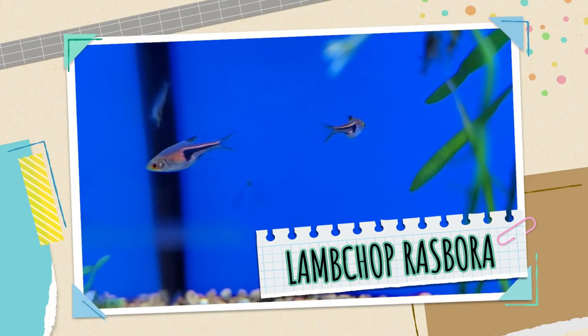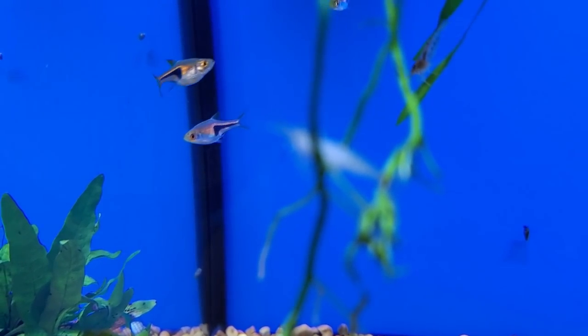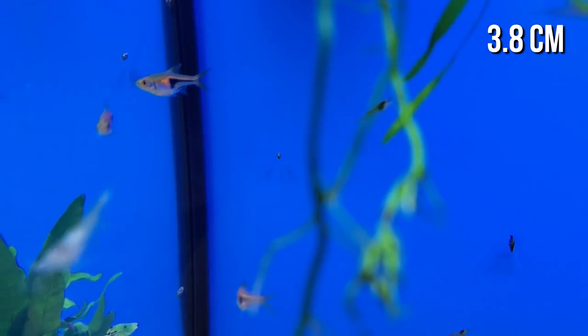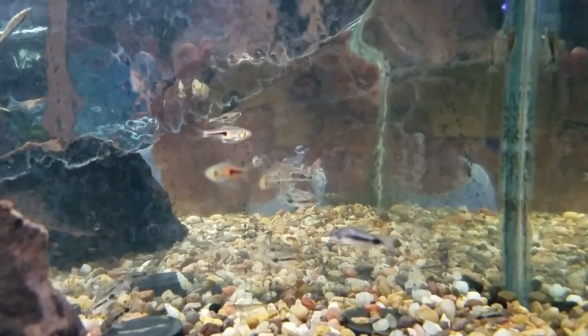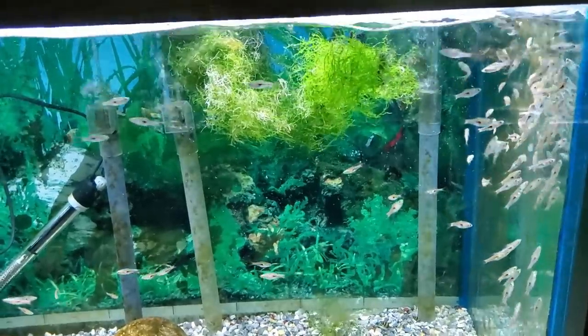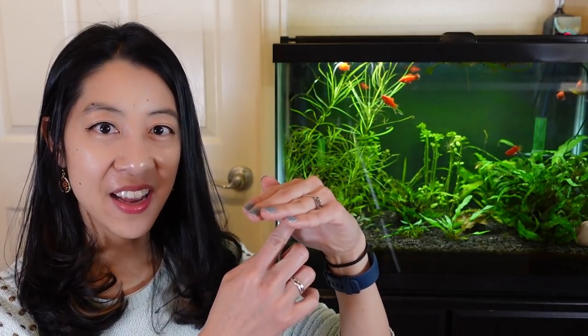Next on the list is the Trigonostigma espei, also more commonly known as the Lambchop Rasbora, for the very distinct lamb chop-shaped triangular black patch on a shiny orange body. They look similar to the Harlequin Rasbora but don't get as big, maybe up to an inch and a half at most. This is another hardy, peaceful schooling nano fish from Southeast Asia, so keep a group of six or more in probably 10 gallons or more. They're not picky eaters — they'll eat anything small like brine shrimp, frozen cyclops, or freeze-dried tubifex worms. They're also difficult to breed, but they have a very interesting courtship dance where the male and female swim upside down underneath a plant leaf and then lay their eggs on the underside of the leaf.